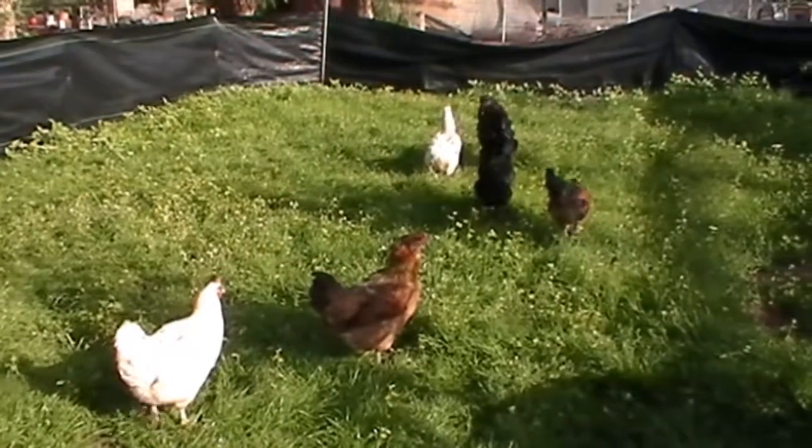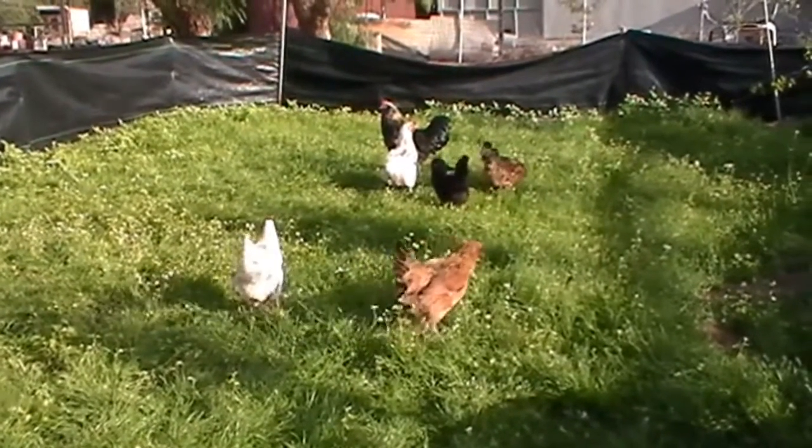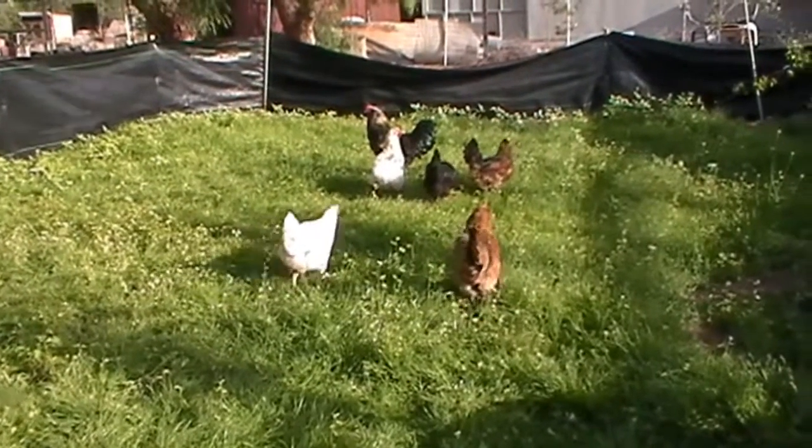The chickens are loving the forage area — it came in pretty nice. They're scratching it up, eating, and doing their thing.